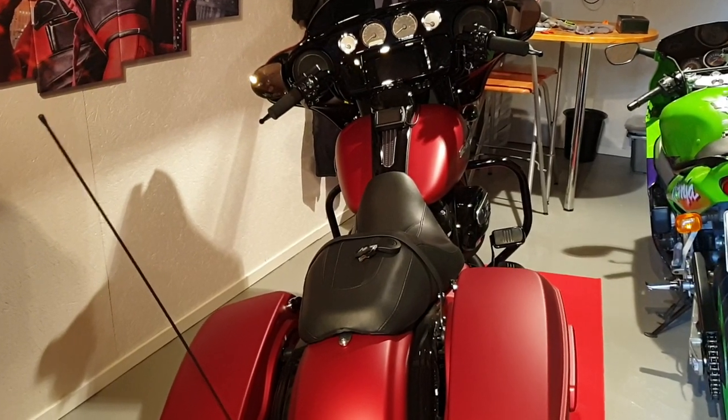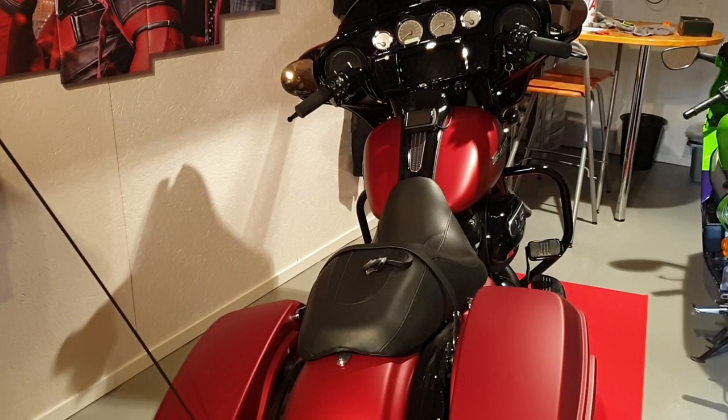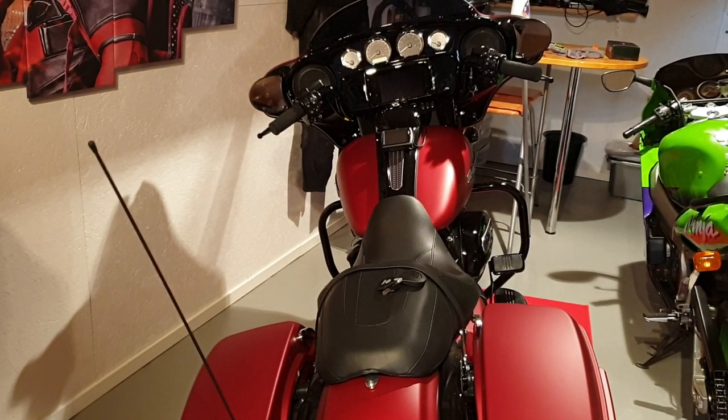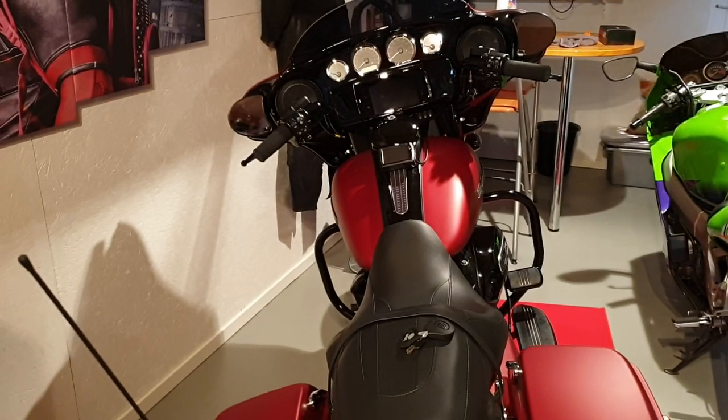Welcome to the Pat the Fat channel. Today we are gonna show you on this 2019 Streetglide the boombox infotainment system, and we're gonna load it with as much music as your memory card can hold.